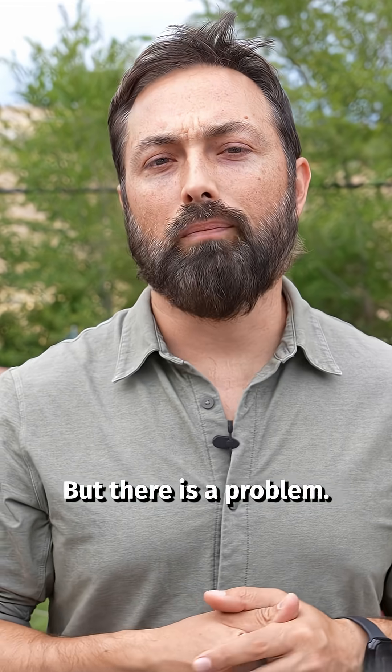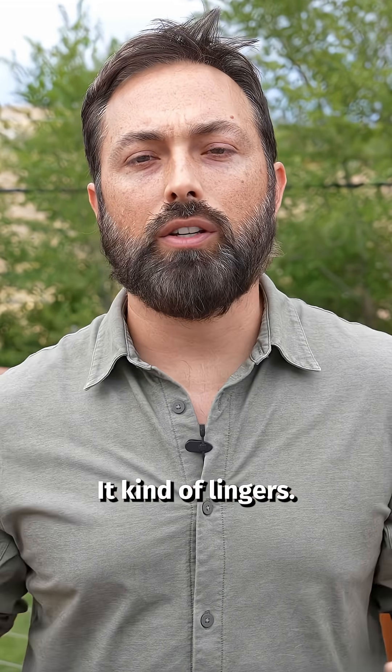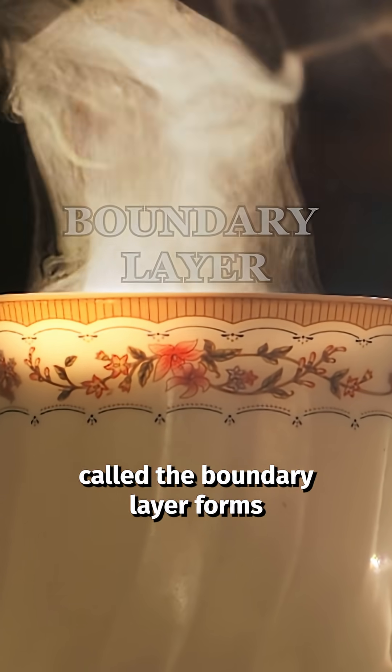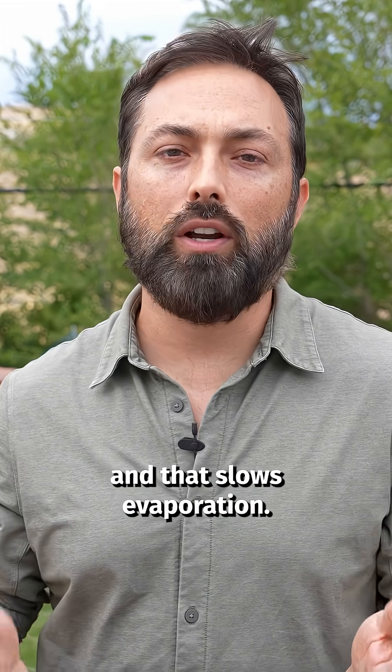But there is a problem. Look at this cup of coffee — the steam doesn't rise straight off of it, it kind of lingers. That's because a thin layer of warm, humid air called the boundary layer forms just above the surface.